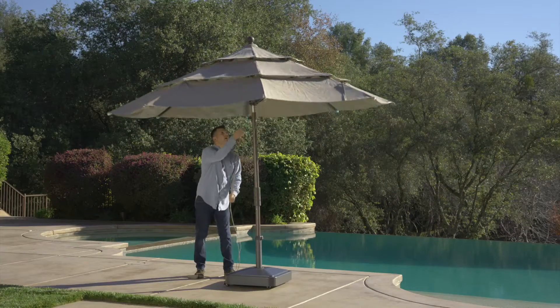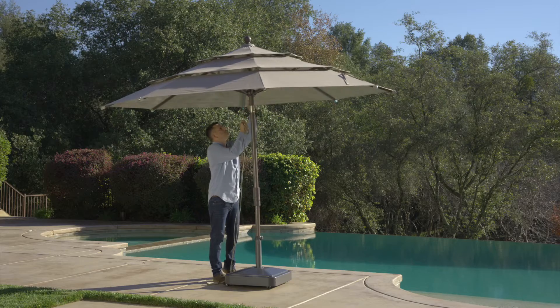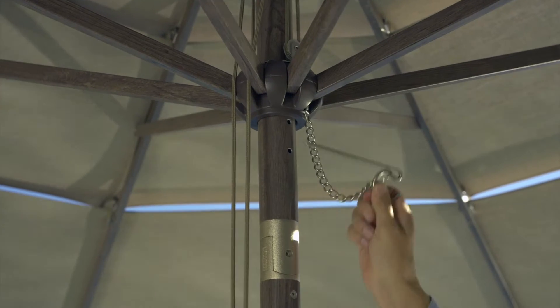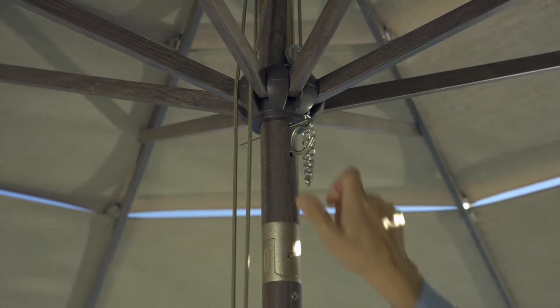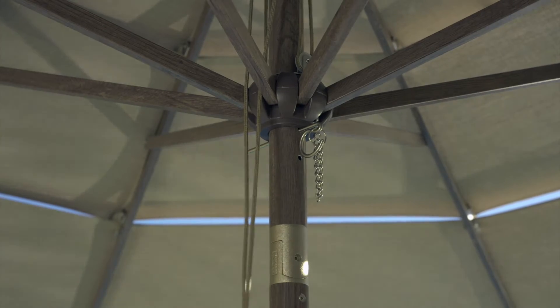To open the canopy, pull downward on the rope until you see the lower or upper hole on the tilt mechanism. Then insert the pin into the hole. Your ProShade umbrella has two pin positions, so you can use the canopy in a relaxed position or a fully open position depending on personal preference.